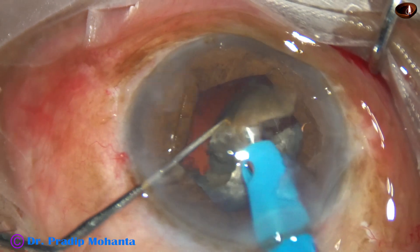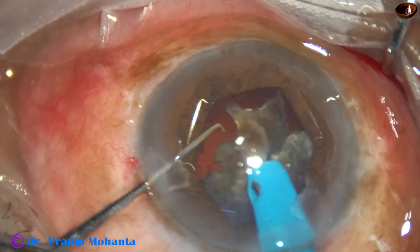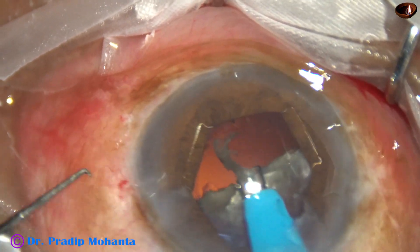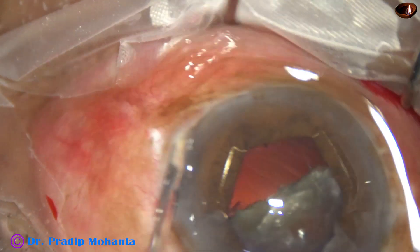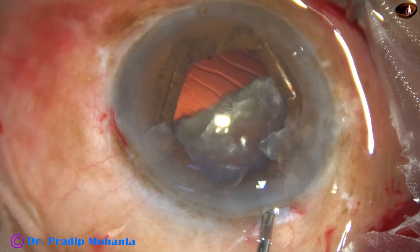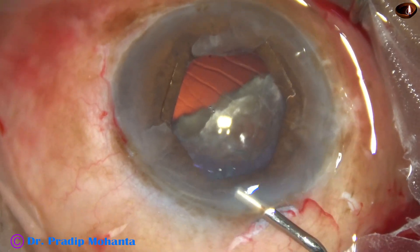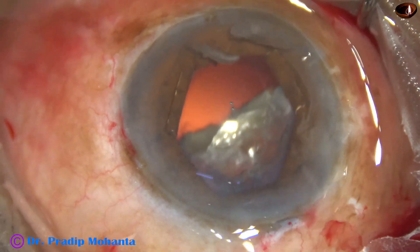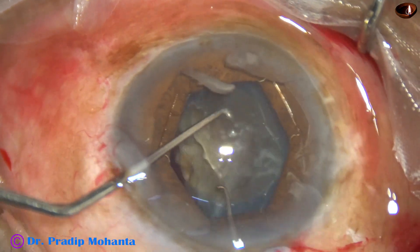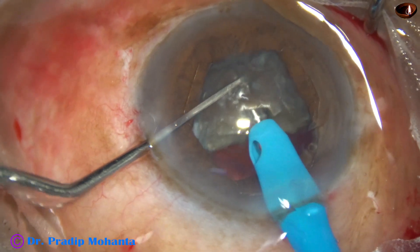Though it is becoming a little difficult, I am able to manage this hard cataract with this new machine. This is a small bit of nucleus — I emulsify it and then come out. I refill the anterior chamber with visco. Whenever we use HPMC and the cataract is hard like this, it is better to come out after emulsifying one hemi-nucleus and then coat the endothelium again. Now I go again and try to divide this hemi-nucleus.